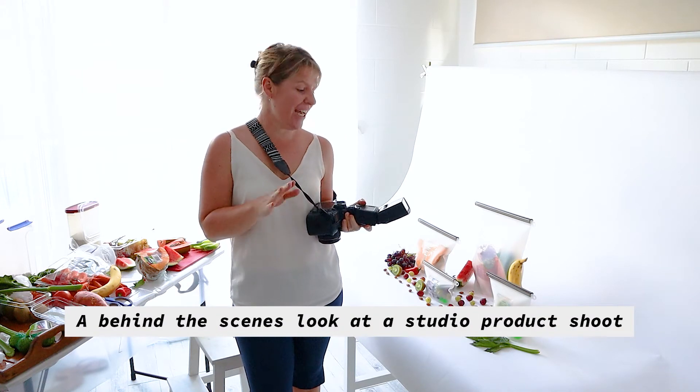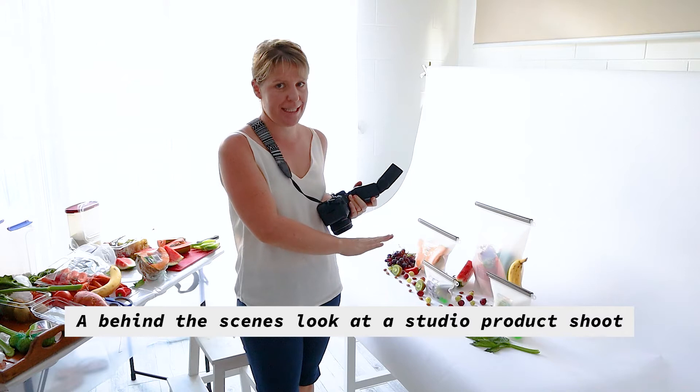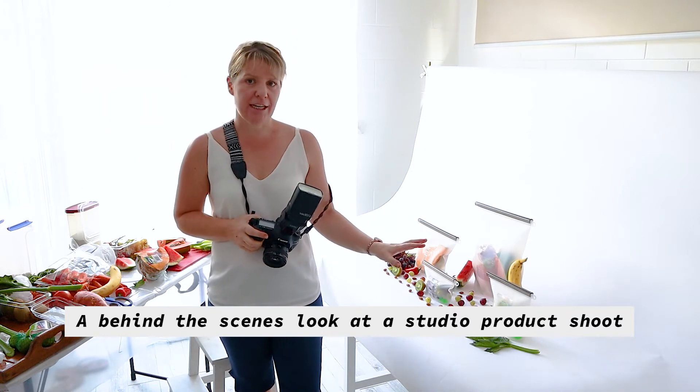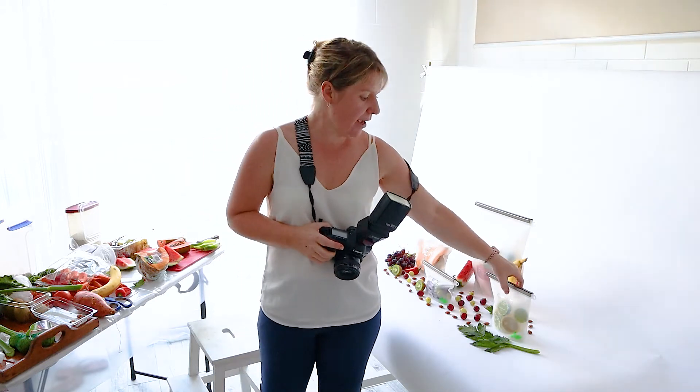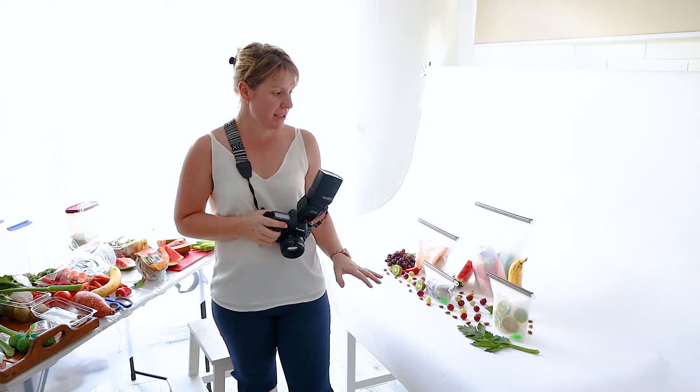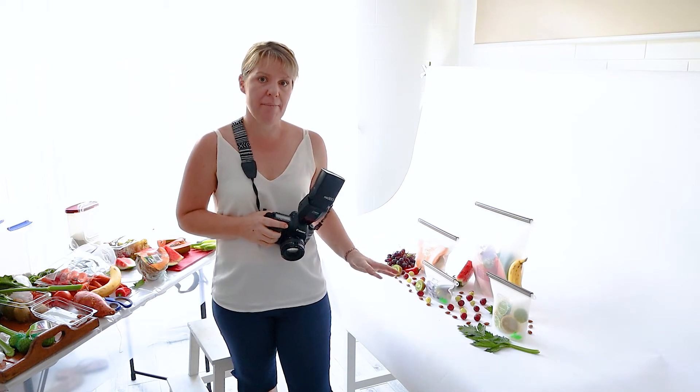Today I'm photographing these food pouches. They're a silicon pouch and they can be quite challenging because they're clear and very light in colour. Because we're doing website images, it's important to get the white background right.